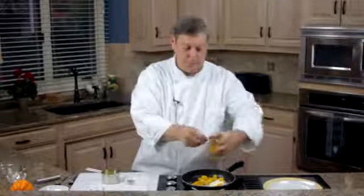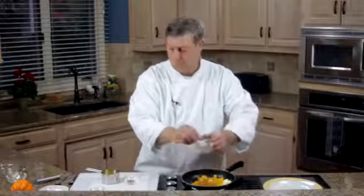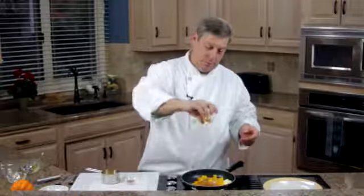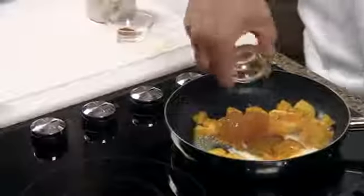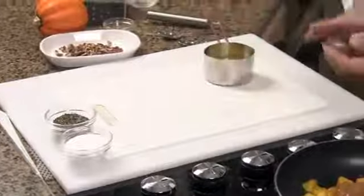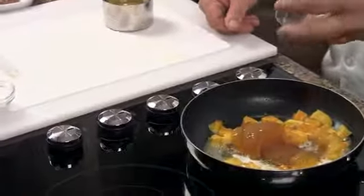Next is the apricot jam — we want to get the apricot jam to melt in there. A touch of honey for sweetness. We have an eighth of a teaspoon of ground cloves. That gives it that fall smell and taste.